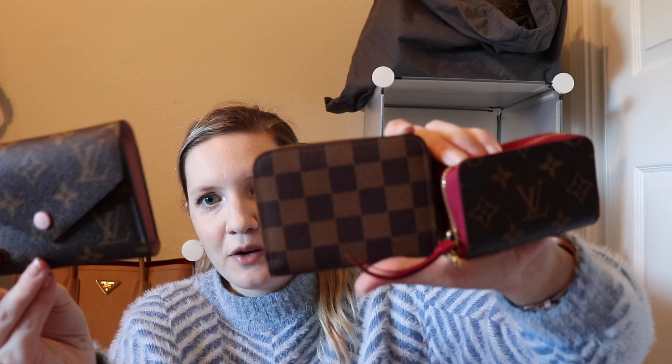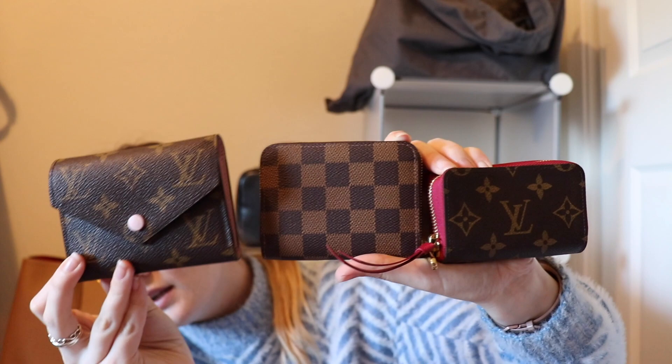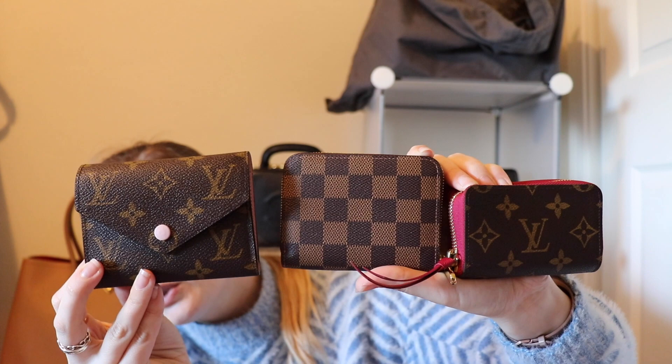Holding all three together, you'll see that the Victorine is the tallest, then the Zippy coin, then the Multicart. The Victorine is most like a traditional wallet while the other two are more like bigger cardholders. I do own two traditional cardholders — one from Gucci and one from Saint Laurent — but they don't hold enough for me and I find them way too small. I could not put receipts in them.